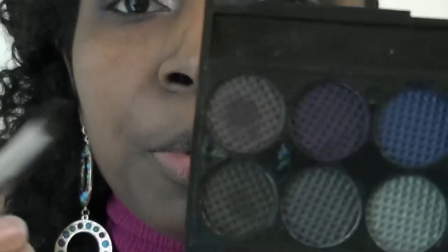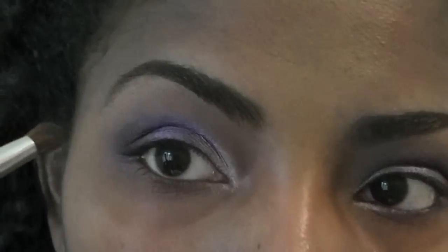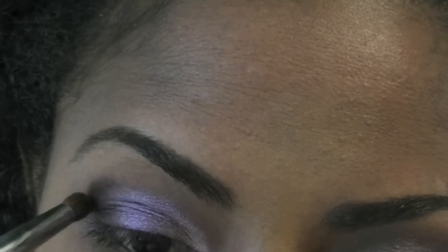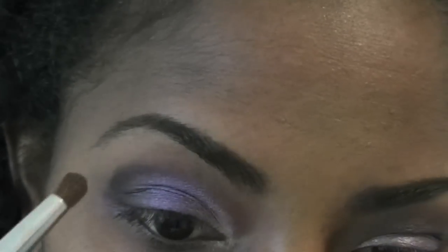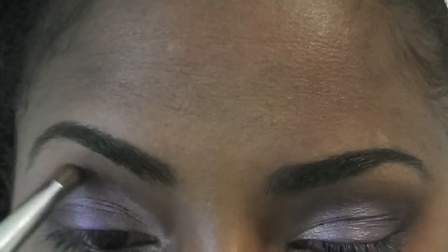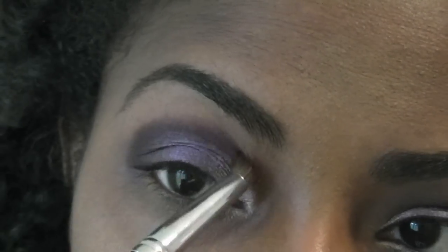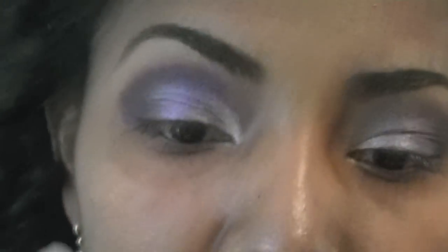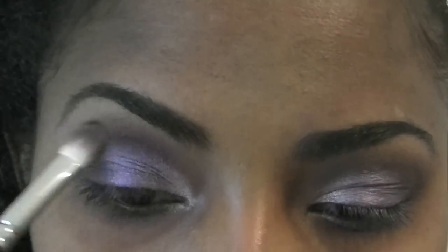So now I'm going to use this brush right here — I use it as a crease brush. Just going to use the purple next to the purple that we used for the outer third of the lid. I like to go a little bit above my crease, just bringing it around gently, packing it densely at the outer corner. Then I wipe my brush off and just bring that along. I'm also using my 217 by MAC, just sweeping that around to blend the harsh edges.